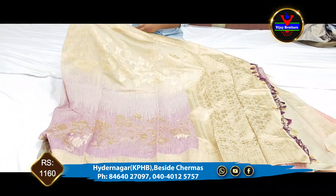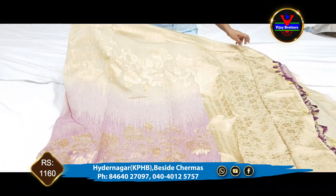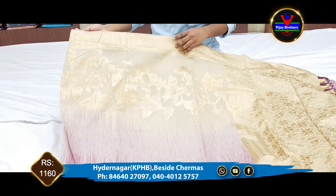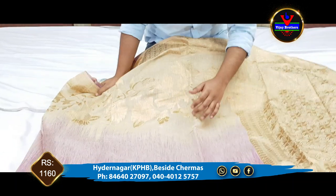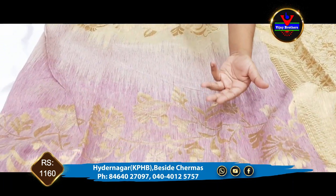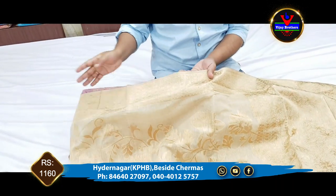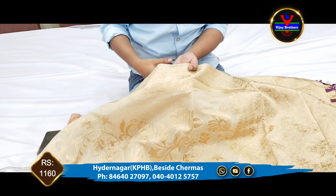We also have a white and brinjal color combination. We have a half-inch brinjal color. We have a color combination with white and brinjal color, and we have a 3-inch copper jerry.